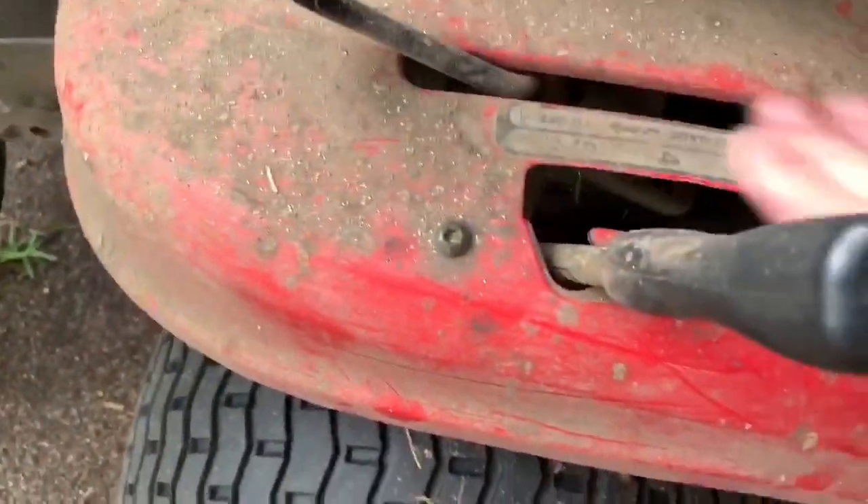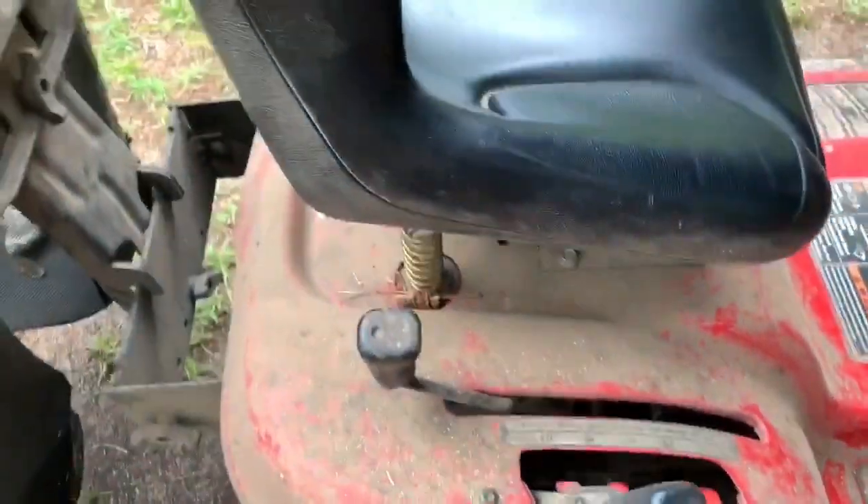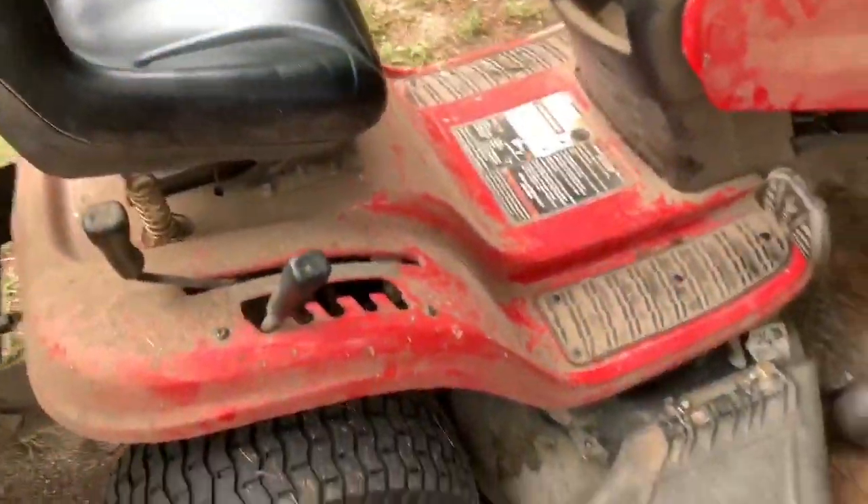You've got five heights of cut — it's dirty. That's your PTO that engages and disengages your belt, your deck belt.